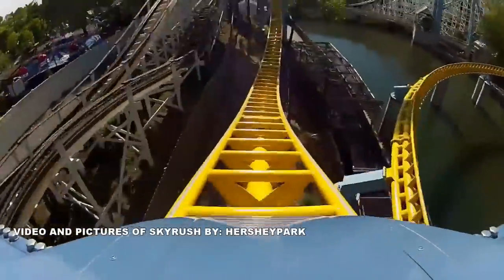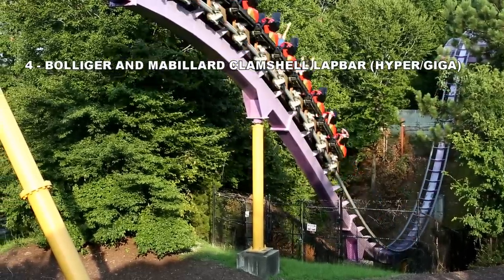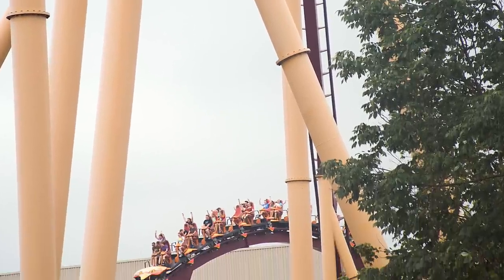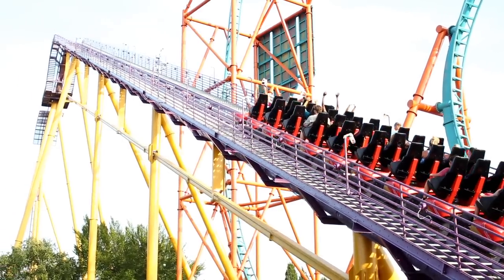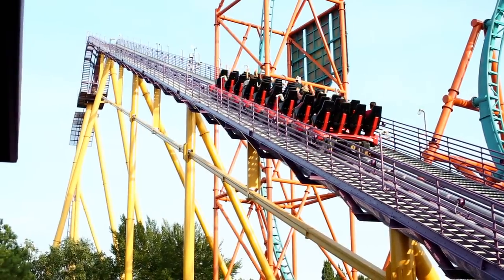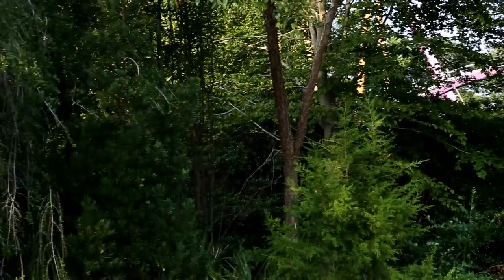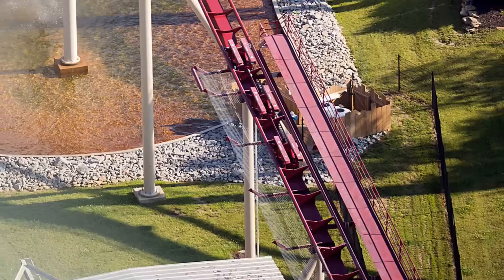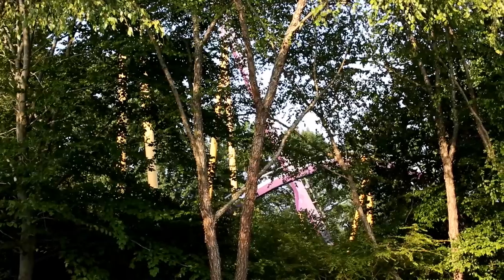Number 4: B&M clamshell restraints. These weird alien-looking lap bars are quite comfortable — in fact, one of the best styles of lap bars out there. They can be somewhat restrictive depending on how hard you push down on them when buckling in, but for the most part they allow you to have a good ride experience. They let you feel exposed and open but at the same time secure. These restraints can get tighter as you ride, but it's something you can sort of prevent depending on how you are seated — though obviously you should never stop a restraint from doing its proper job.